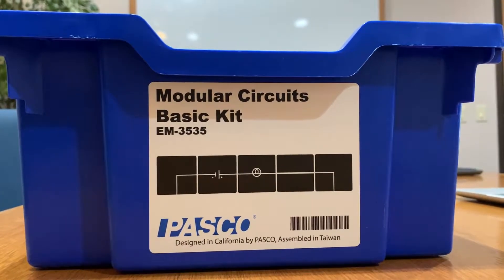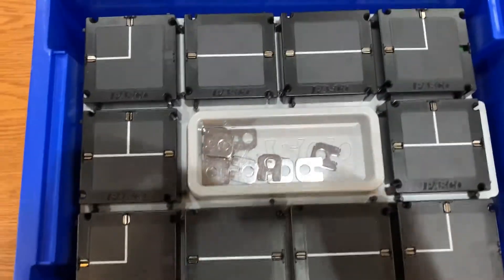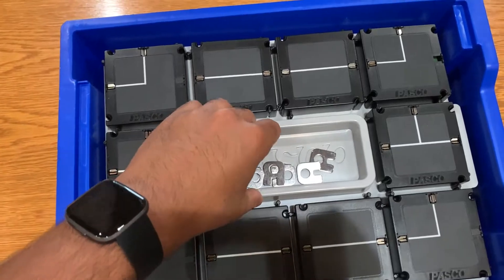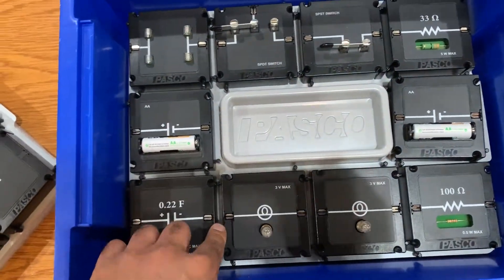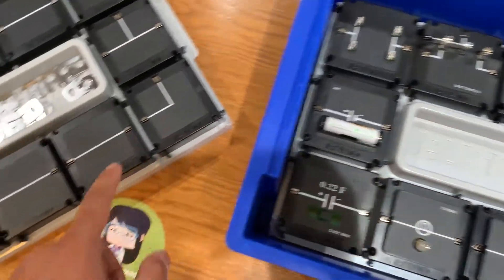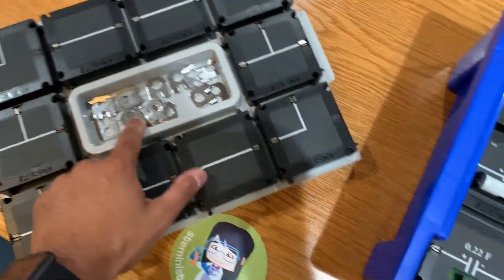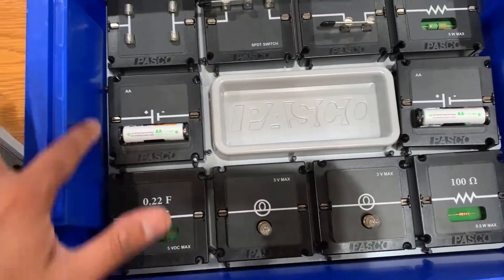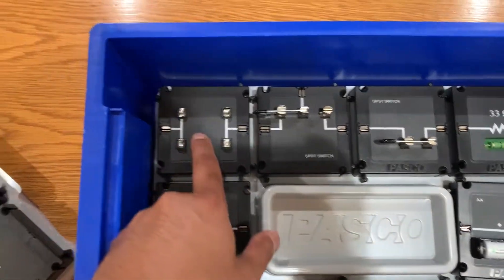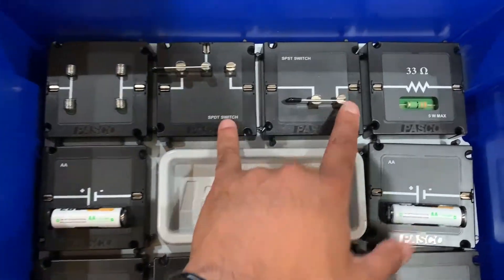Today we're looking at PASCO's basic modular circuits kit. It comes with two layers of modules — the first layer and the second layer are connecting modules. These are the jumpers, and then we have other types of modules: a light bulb, capacitor, battery, a springs module where you can drop in your own wire or resistor, and some switches.